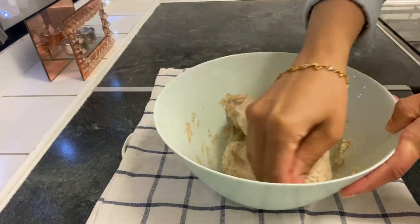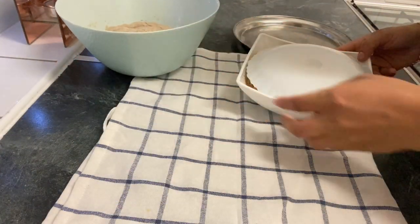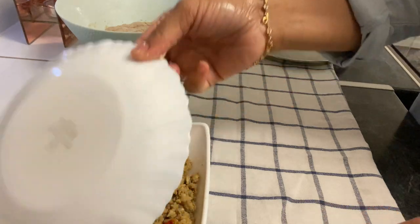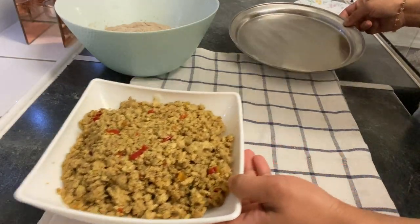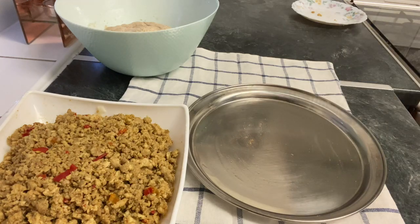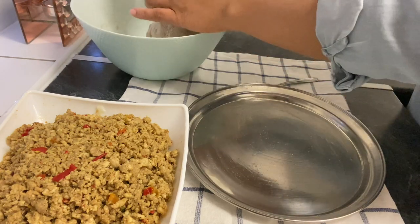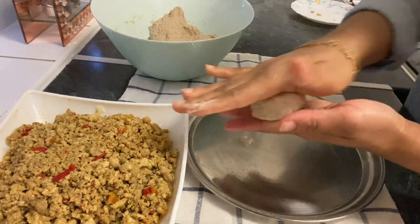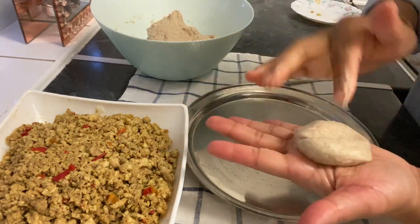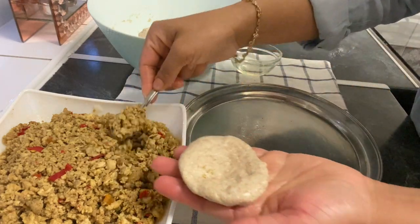We will set the dough and prepare the chicken stuffing. We will use chicken as well as mushrooms to make the bread roll filling.